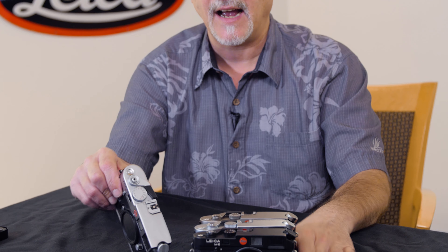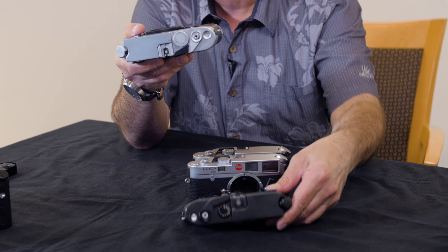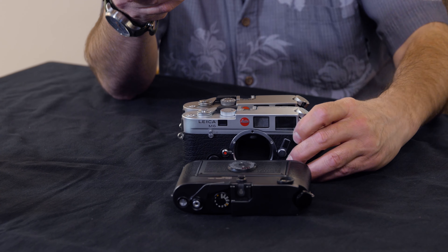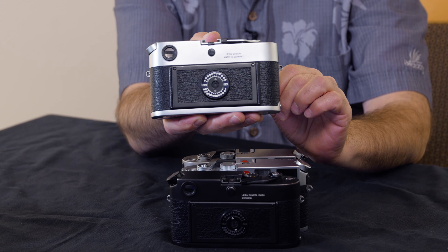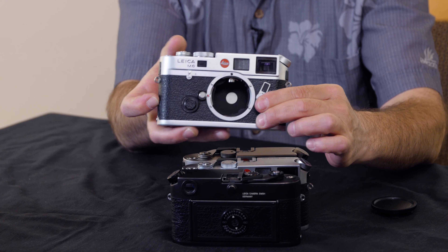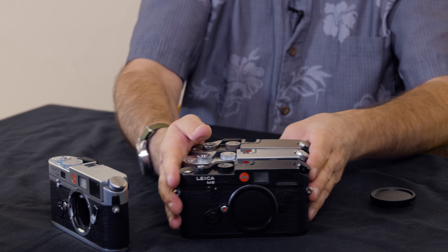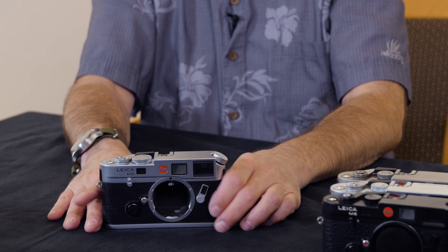Here at Tamarkin Camera, the M6 and the M6 TTL are two separate models. The M6 TTL was also made in black chrome, silver chrome, and the titan finish as well, although that's a little harder to find. Basically they are the same camera — you select your ASA or film speed on the back of the camera and it connects with the meter. Like the M6, we have our dot that creates 18% gray in the center so that the meter works. These are terrific cameras.